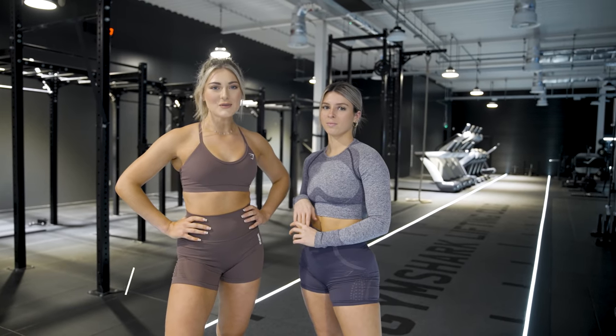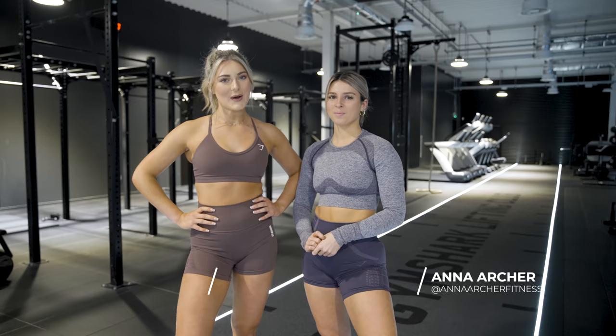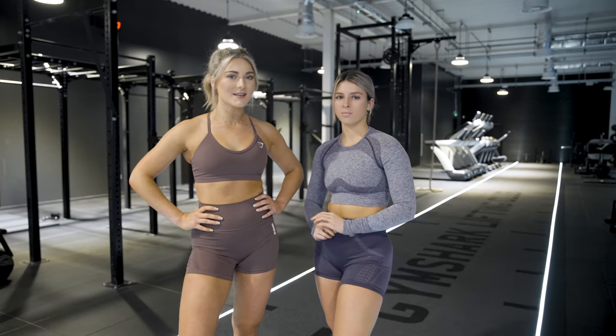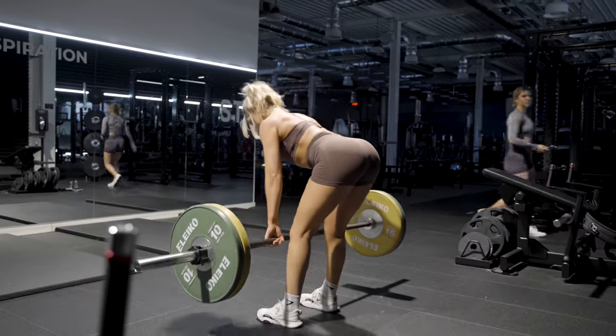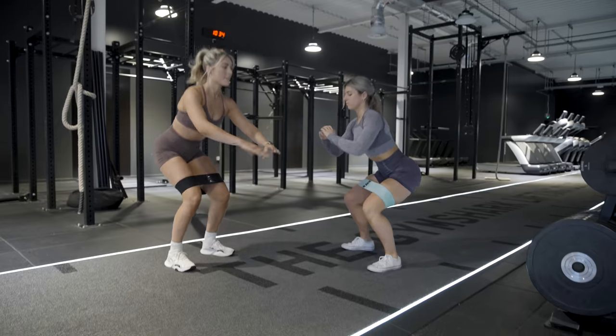Hi guys, welcome back to the Gymshark YouTube channel. I'm Millie and I'm Anna, and today we're going to show you a glute focus workout. We're going to run you through all the exercises, the form, and tips. This workout will be all explained in the description box below so you guys can save it for later.